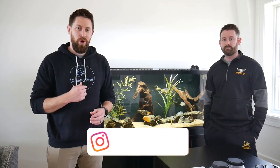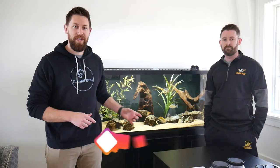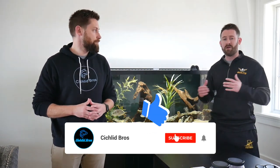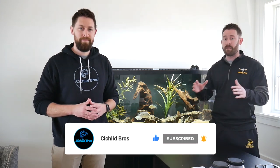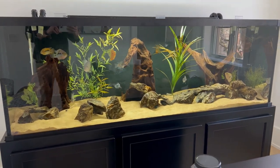Hey guys, welcome back to another video. This is Troy and Quinn from Ciclodros. In today's video we're going to be taking a closer look at Billy Donovan's custom aquarium that we helped install and have been maintaining for him over time. Let's dive right in.